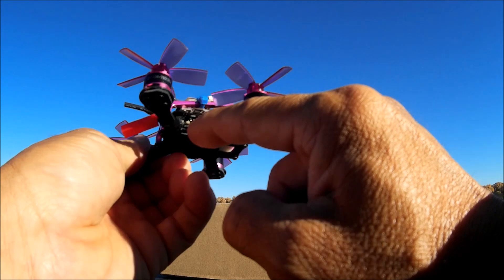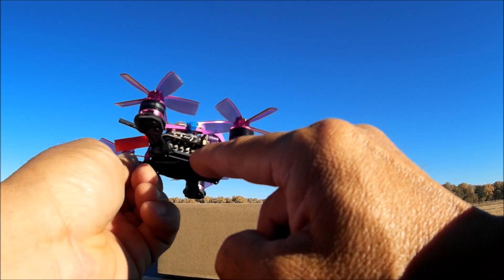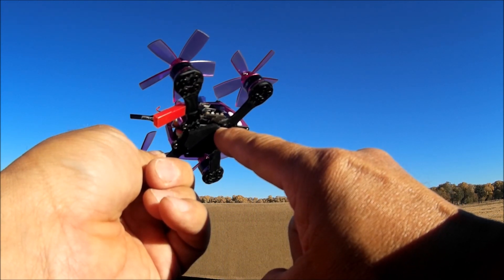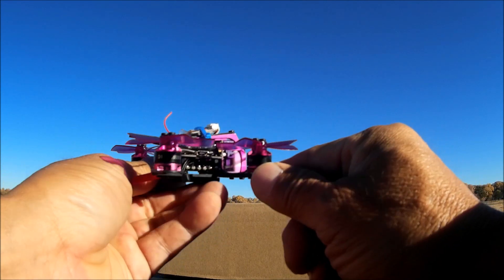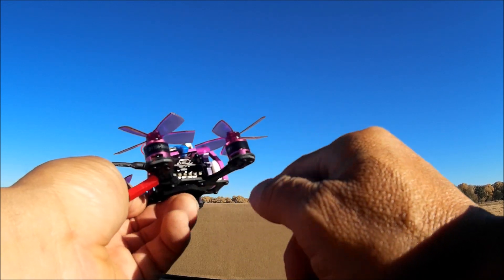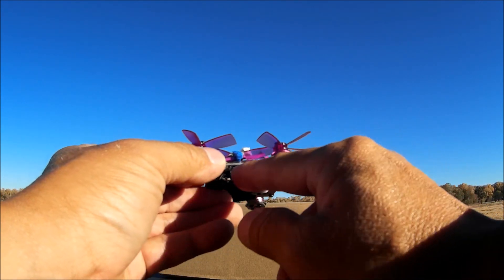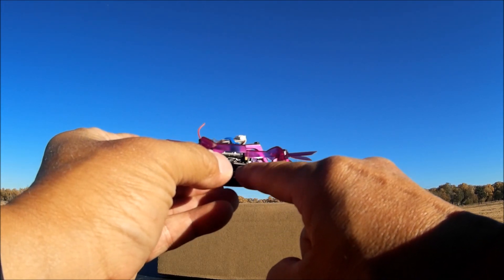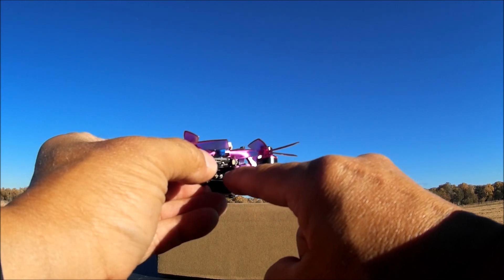The ESCs on the bottom of the double stack are also soft mounted with rubber standoffs. When you screw in the screw it keeps going, so it's a hollow rubber standoff the screw passes through up to the standoff in the middle of the two-stack. The flight controller is not fully isolated — it's mounted directly to the ESCs, but since the ESCs are kind of soft mounted, the whole stack is semi soft mounted.